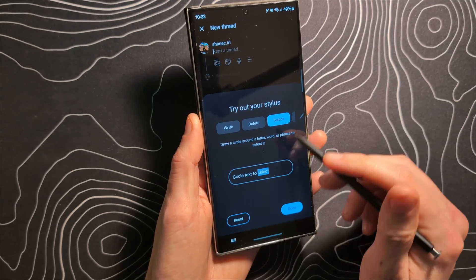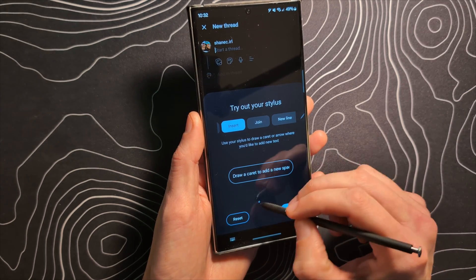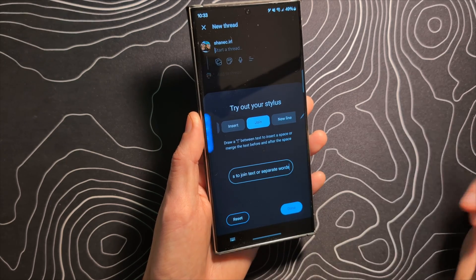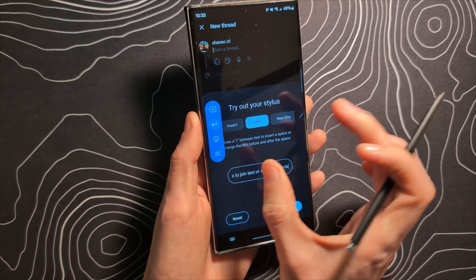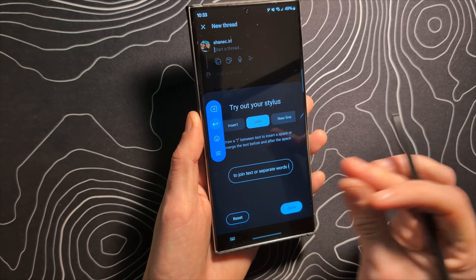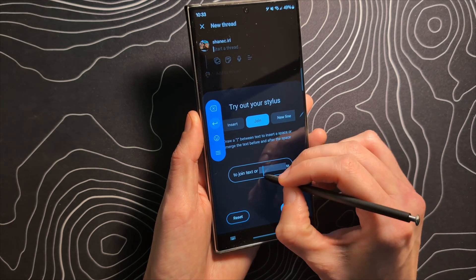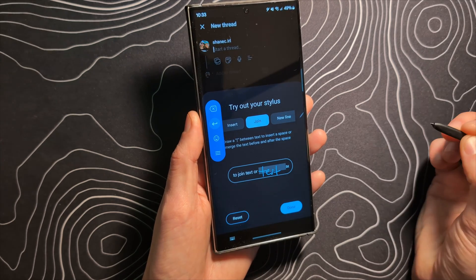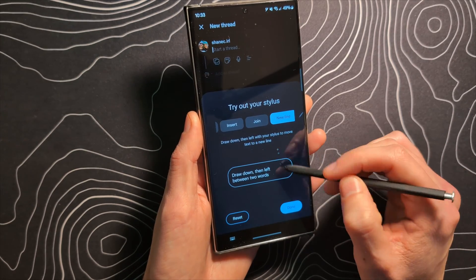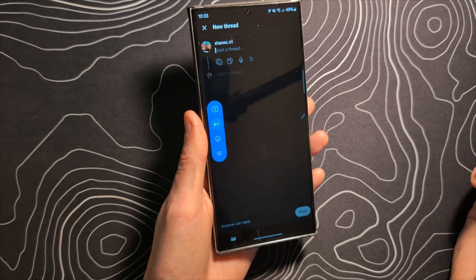You can select text by circling it, which is pretty cool. You can insert by drawing the little caret — the little arrow. Join by using a vertical line, so if two chunks of a word get separated, you can draw that line through them to join them together. We've inserted a word and that stuff is working pretty well. You can draw a little backwards L to create a new line. All that stuff is pretty solid.